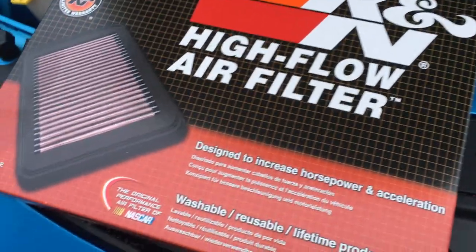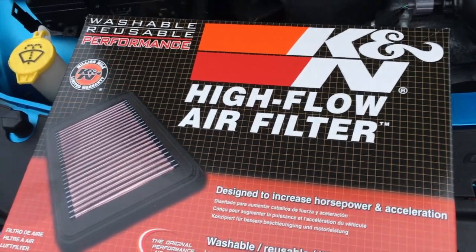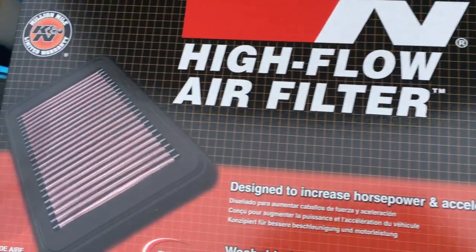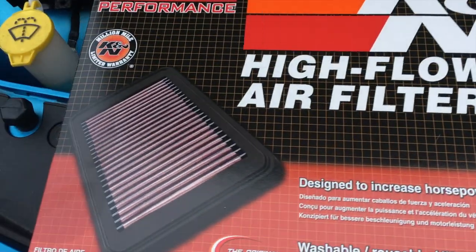From there I put a K&N drop-in filter. This did not improve my time whatsoever. However, what it did do was add a little bit of engine noise, which I kind of liked — you heard the intake a little bit more.